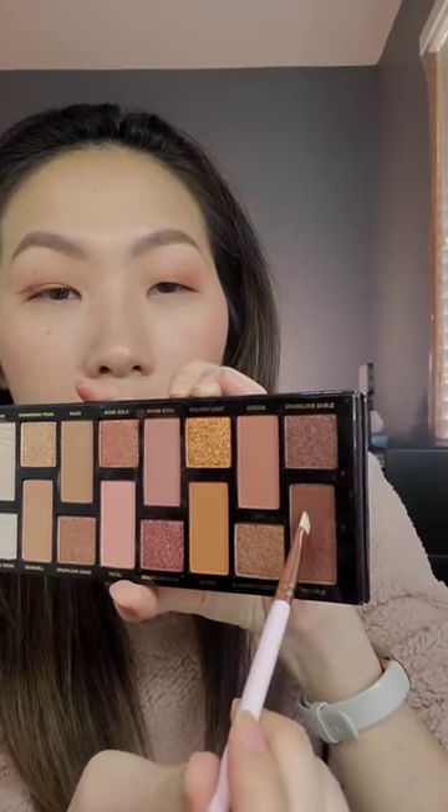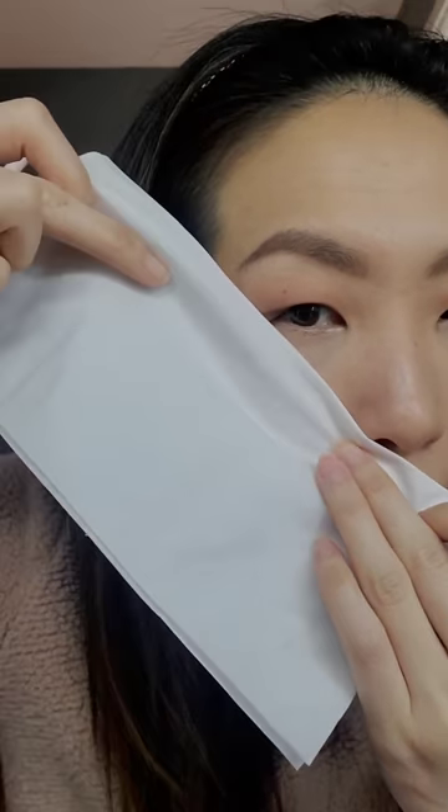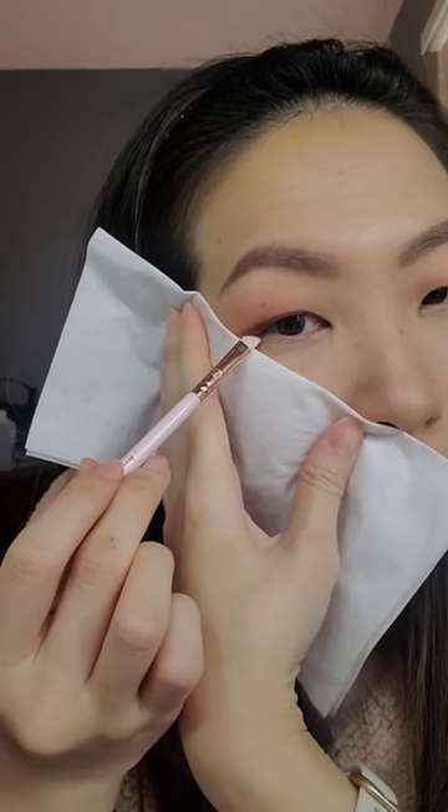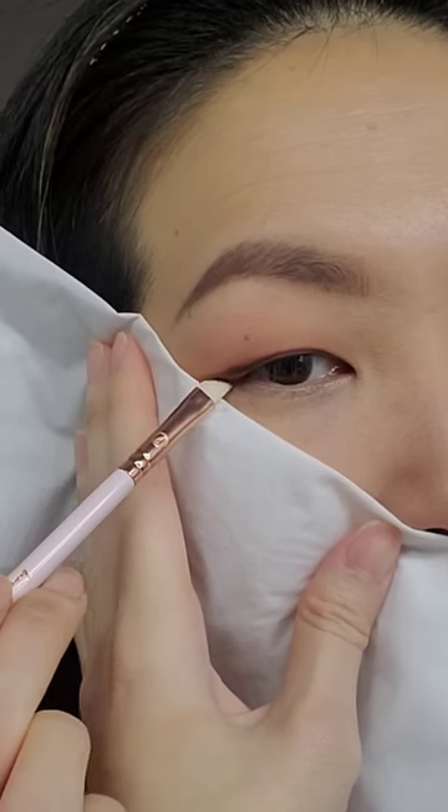I'm going in with the powder and my brush again — tap off the excess powder. I'm just grabbing a tissue and going from my nose to here as a guide, then starting on my lower lash line and looking up.